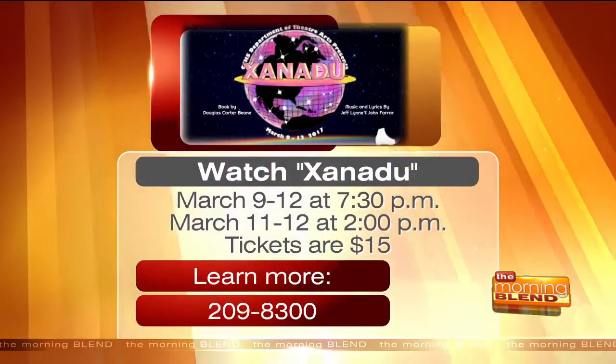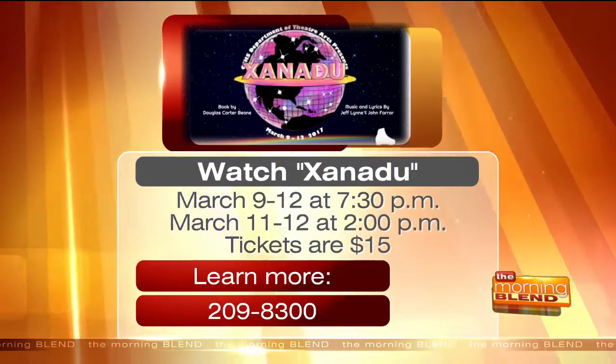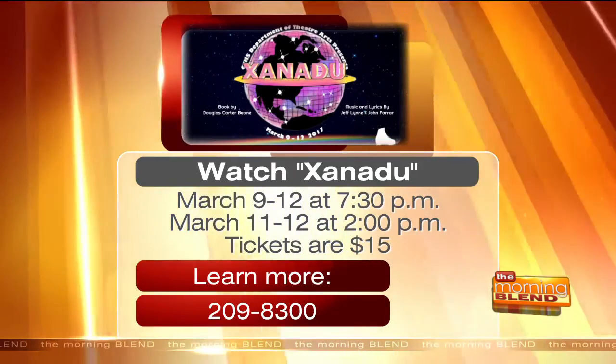You're going to sing for us here in a second — what are you performing for us? We're going to be singing 'Suddenly,' which is right after they're looking for a place to put on their roller club, and he's looking to get a hold of a theater they just found. You can watch Xanadu starting March 9th at Catalina Foothills High School. Tickets are only $15 — to learn more, call 209-8300. Now here they are performing the song 'Suddenly.'